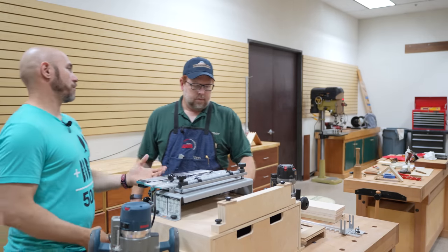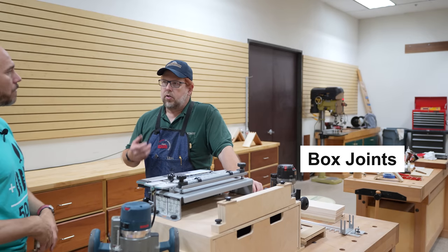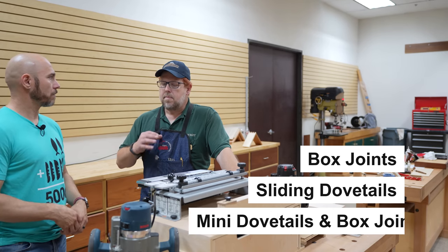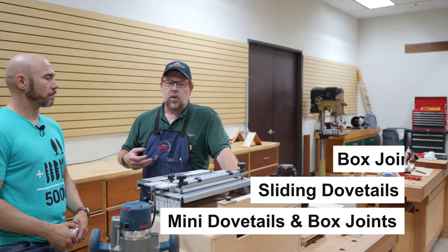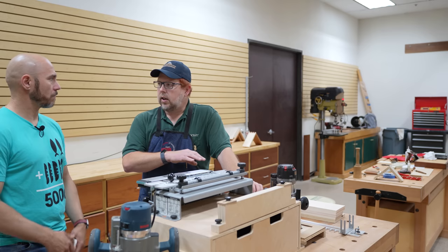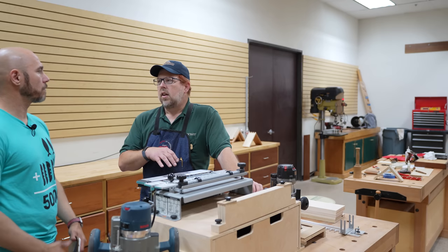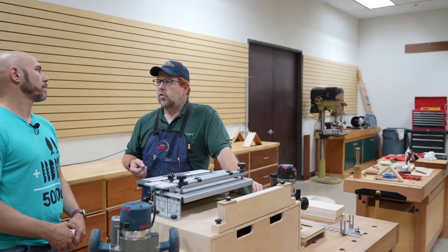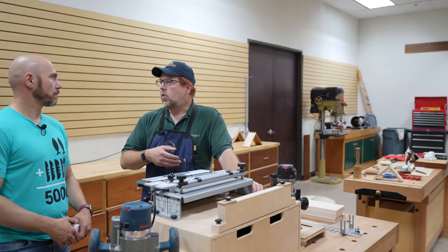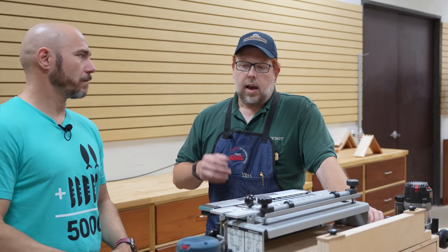This jig will do multiple things, not just dovetails. It'll do box joints and sliding dovetails, and depending on the package, it'll also do mini dovetail joints and box joints. So it gives you two different sizes — which is one of the limitations, since you basically only get two possible layouts. It works great for kitchen cabinets, but if you want more creativity, you need to look at higher-end jigs like a Leigh jig, or go back to doing it by hand or on the table saw.